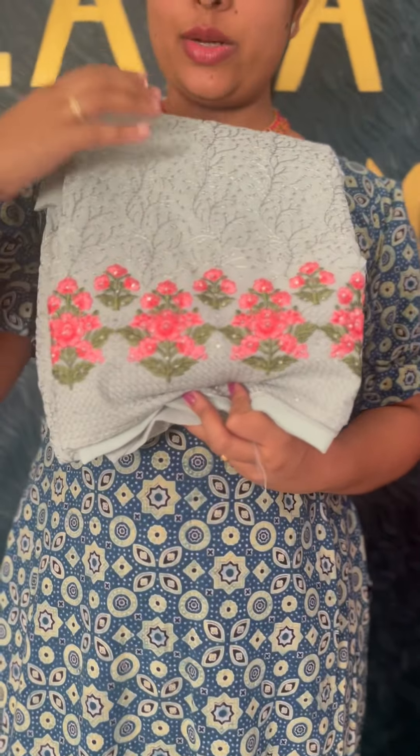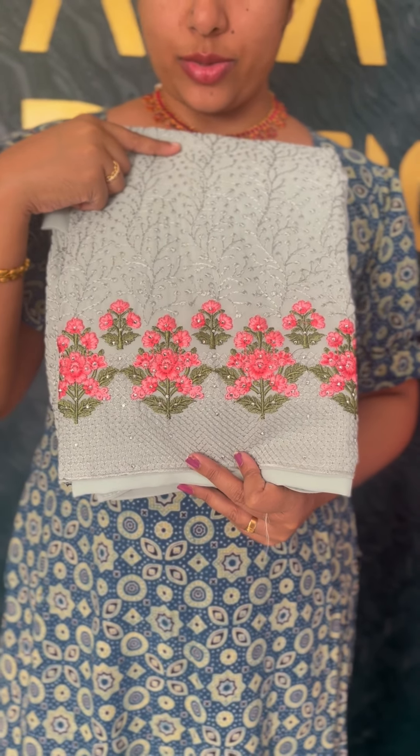This video will feature the server collections. It will be made of George's fabric. This first one will be made of a sea green tone, with self-weaving and embroidery work.